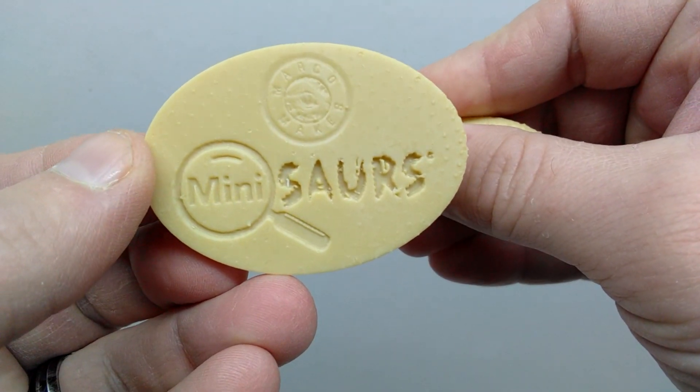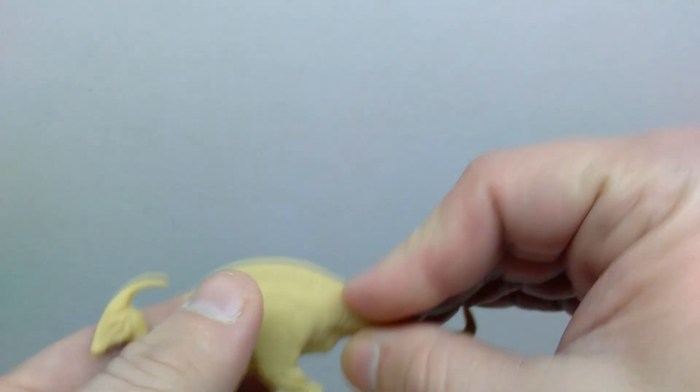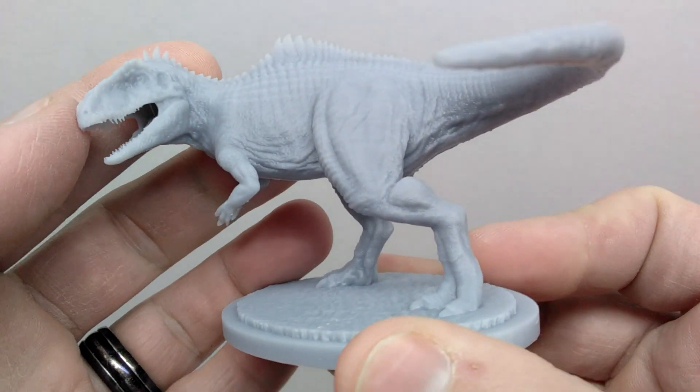The texturing is just amazing on this figure — that is easily one of the most beautiful Parasaurolophus I've ever seen. Of course it's attached to a base with a really nice earthy area, and there's a circle running along the outer edge to give it that final kick into museum class mode. The underside of course has Mini Sores and Marco Makes right there.